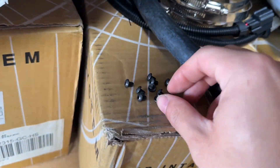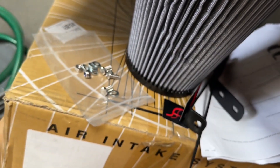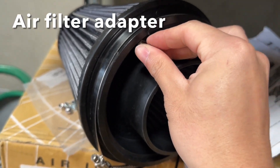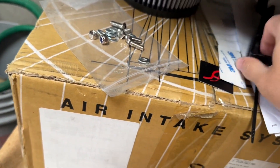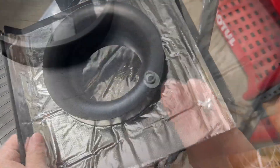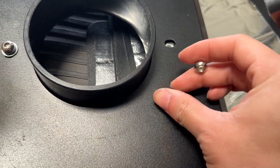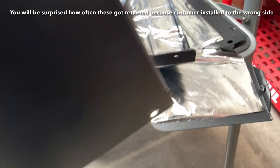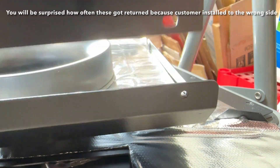These black screws are for the heat shield. The hex rounded screws are 99% of the time for this piece right here. These regular bolts are most of the time for the brackets. The assembly order is: a bolt, a spring washer, and a regular washer. Important information — it always goes this way, not the other way.